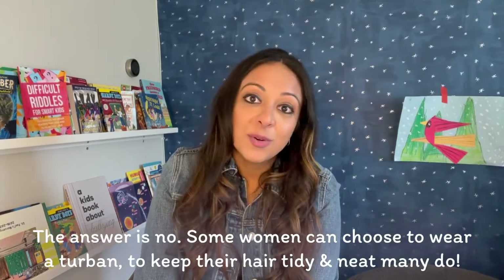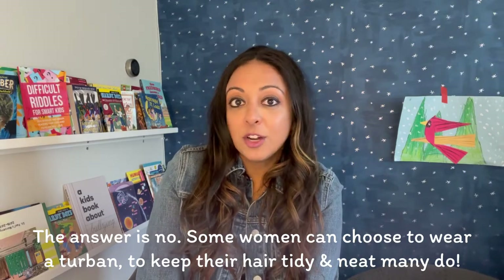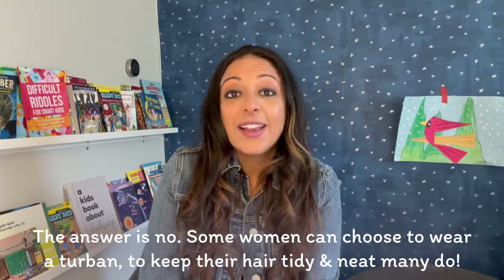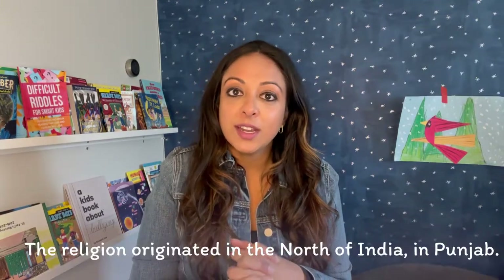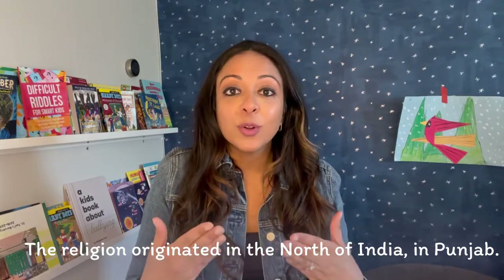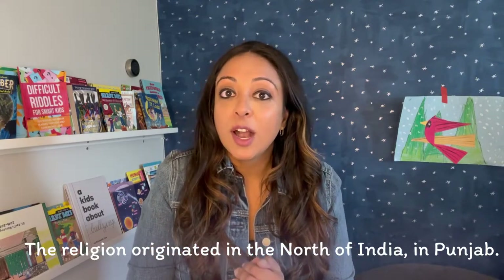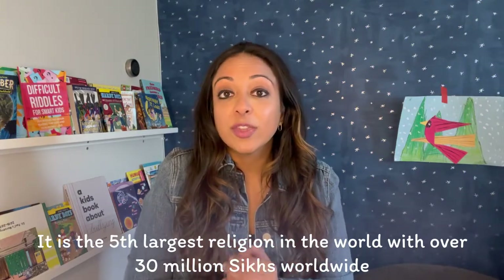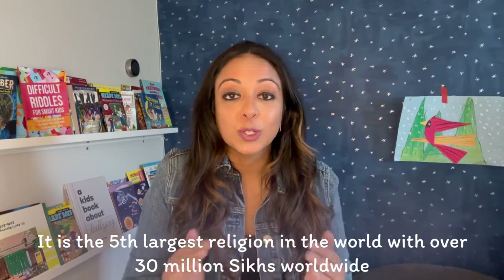Another question people often have is: do only boys wear patkas or turbans? And the answer is no. Some women can choose to wear a turban if they want to keep their hair tidy and neat, and many do. A little bit more about the religion — Sikhism originated in India, in the northern region called Punjab. Sikhism is the fifth largest religion in the world, with over 30 million Sikhs worldwide.